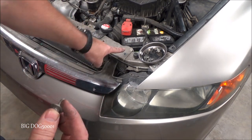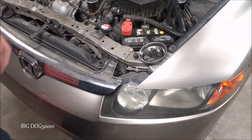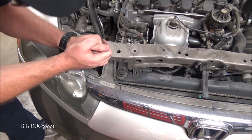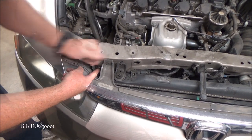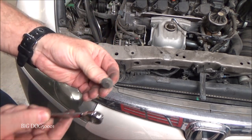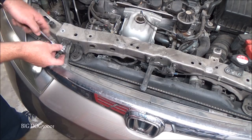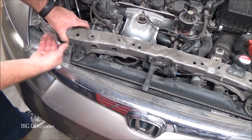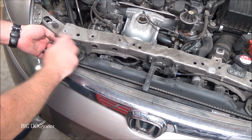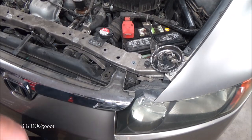You can see these are the same, and then these are different, and then the ones that go in these brackets are different. You want to be careful not to drop these down there or you'll never find them. Now we'll get these two, and while I'm right here and thinking of it, there are two hidden behind here — one on that side, one on that side — we'll have to get those two also. This is a 5mm by the way; I'll just get them loosened and then I'll get my ratchet.